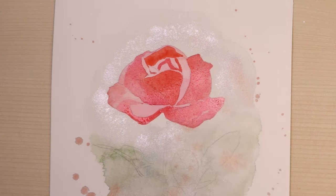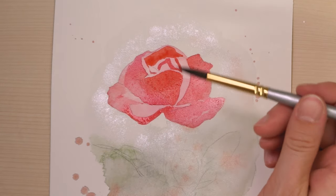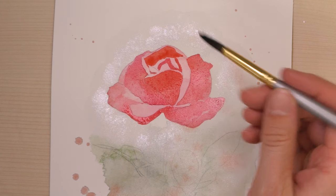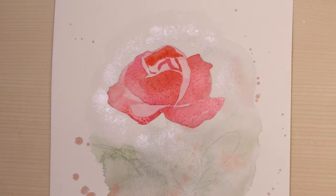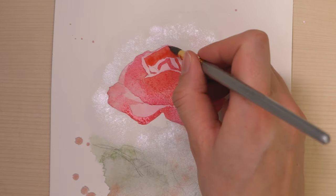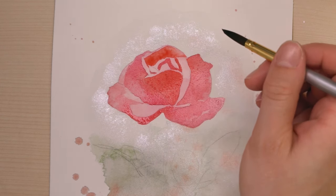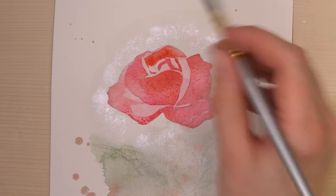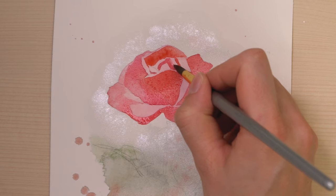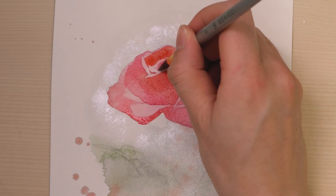It's good to be precise, especially where petals meet. Now I'll use my hairdryer — I might smooth out this little edge here because it's actually smooth and not harsh. Here also, just make it a bit smoother and cleaner. There's a little line here, and then I'll let it dry.